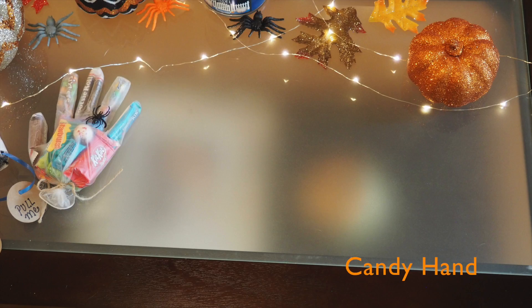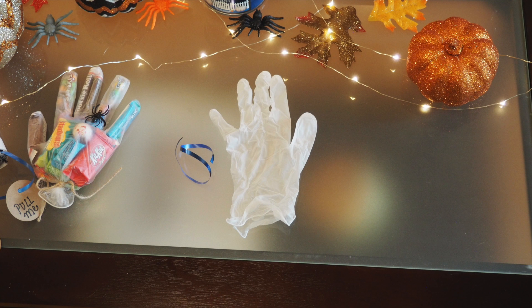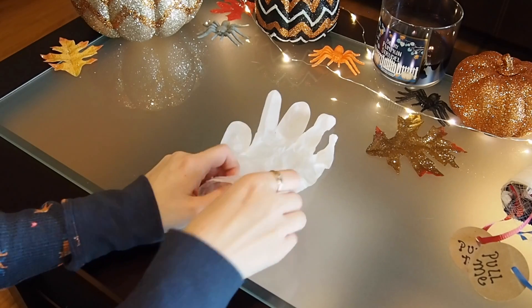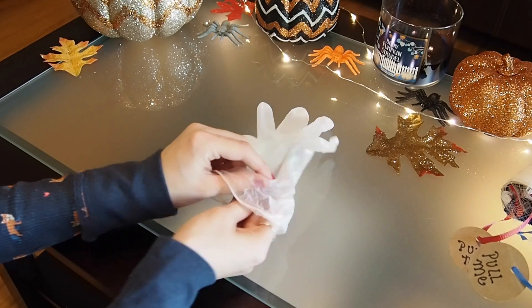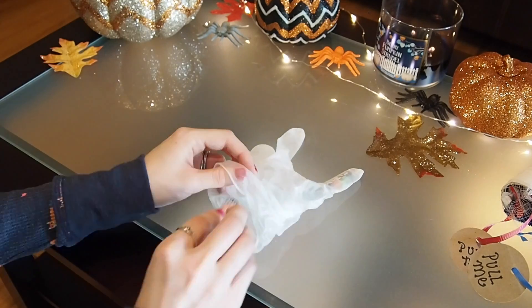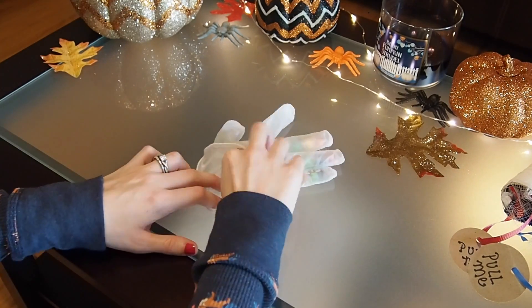For this craft you're going to need one plastic glove. I would recommend getting a large size glove just so that you can fit more pieces of candy in it. You're also going to need a piece of ribbon, again about four to five inches long, and some candy. To start, take some narrower pieces of candy and put them in the fingers of the glove — I found that Six Slits, Tootsie Rolls, Jolly Ranchers, things like that worked best.